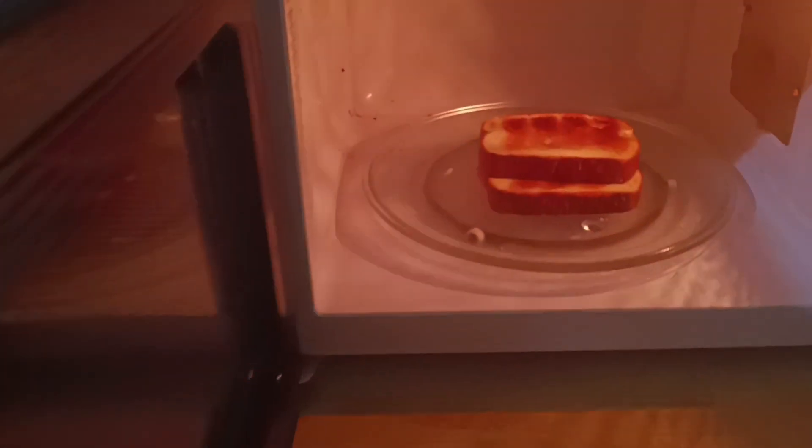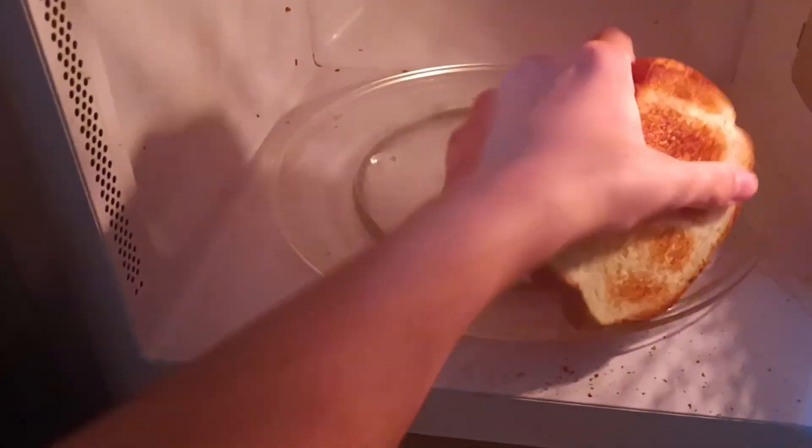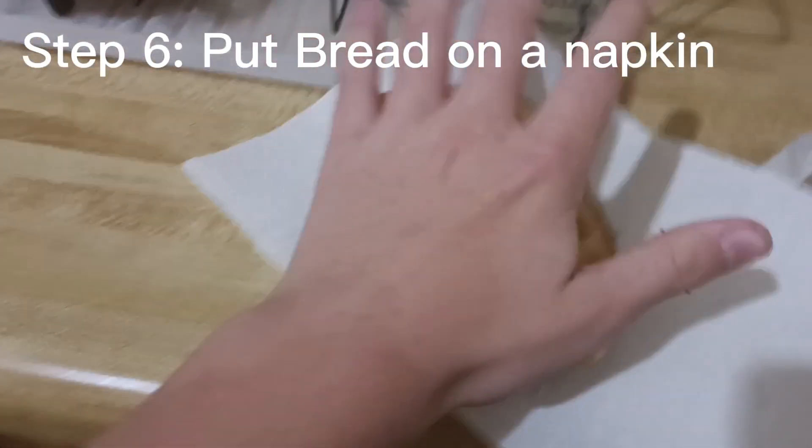After your bread is done microwaving, please grab it outside the microwave. Now put it on a napkin because I refuse to do dishes.